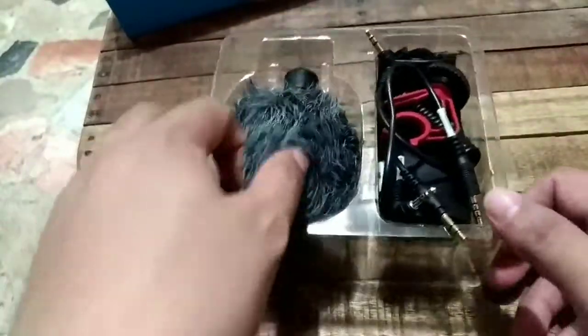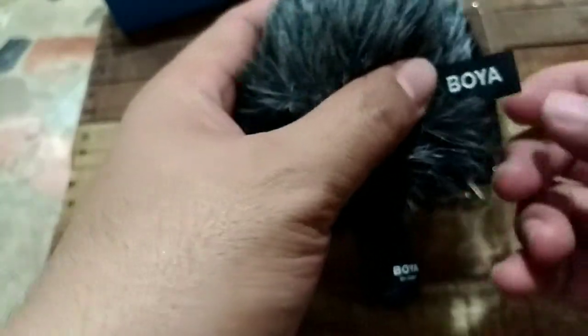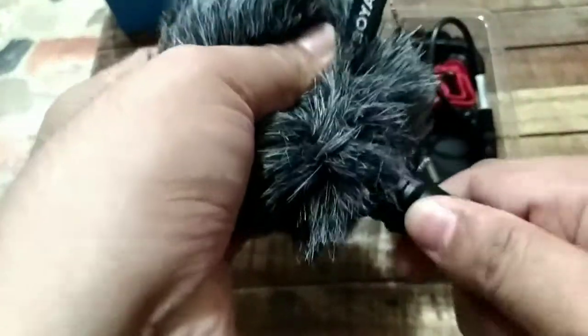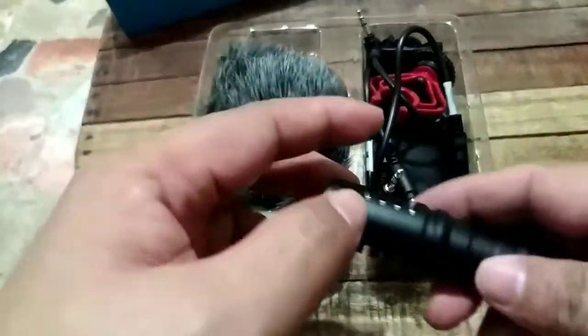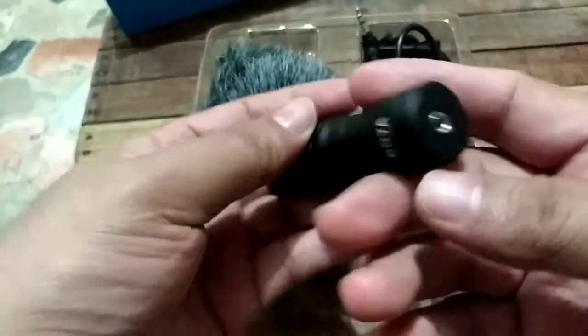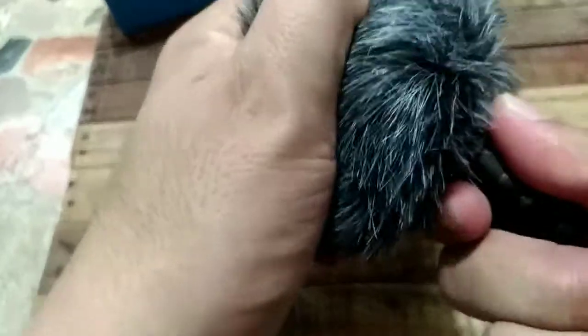Inside the box, we have the microphone with the windshield already attached. The brand is Boya. Here's the microphone — let's take it out.